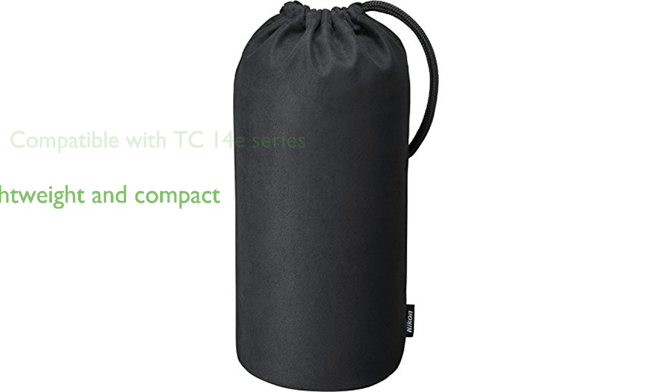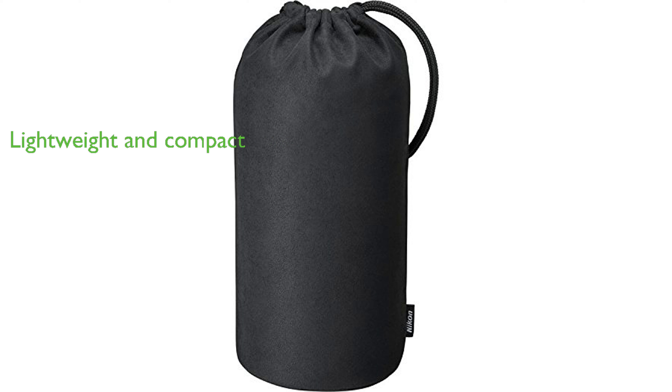Despite its powerful features, it is lightweight with an approximate weight of 81.2 ounces and dimensions of 4.2 inches in diameter and 10.5 inches in length.